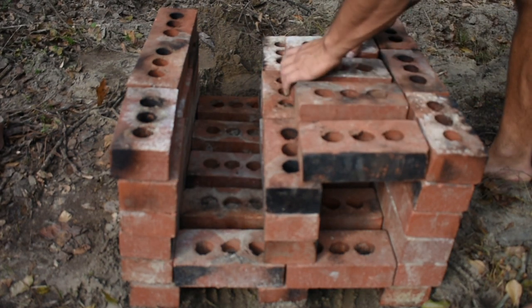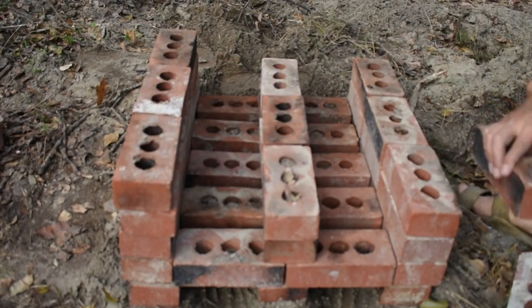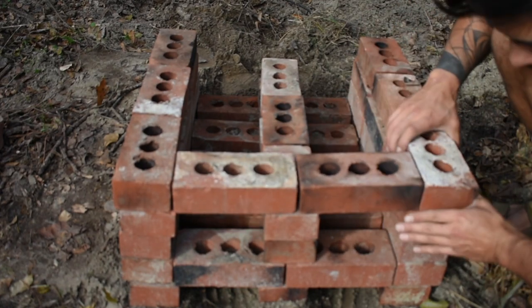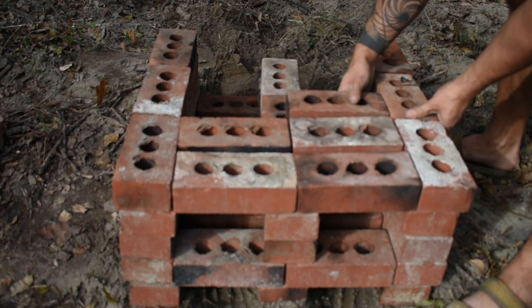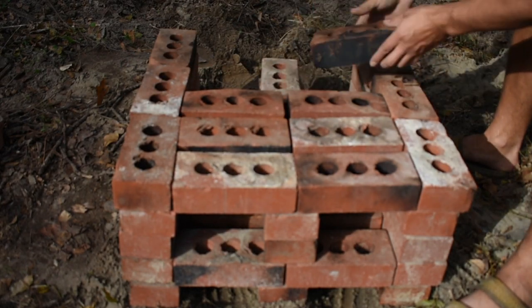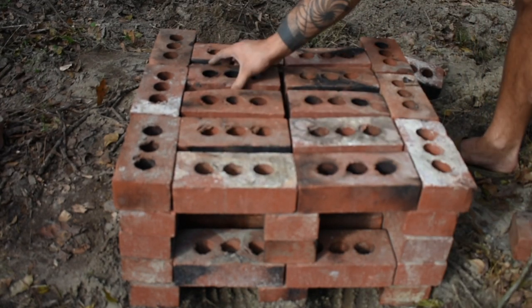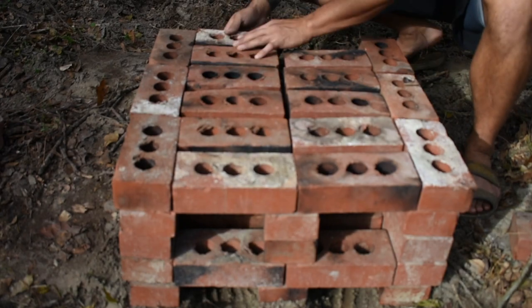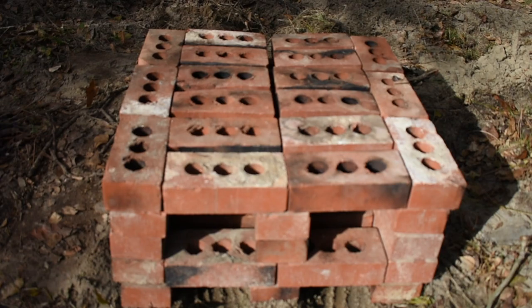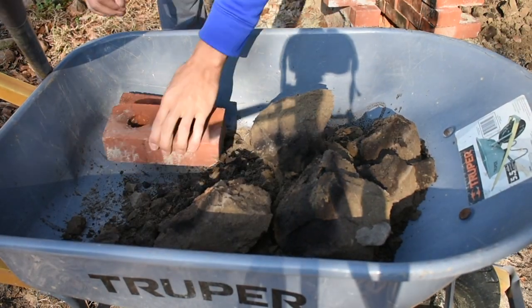You don't want to have the firebox so tall that it becomes unstable, which is what I felt like happened, so I ended up taking down a level and then adding the grates back to keep it more stable. After you're done making the firebox, all you need to do is build the top where you'll put the pottery.